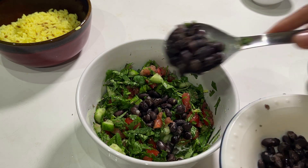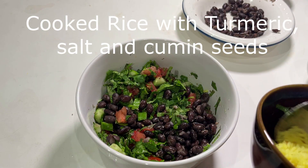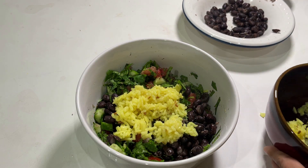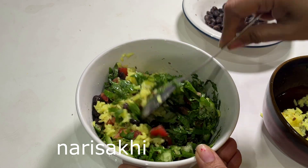Now I'm going to add boiled black beans — I soaked them overnight and cooked them in a pressure cooker with some salt and a little red pepper. For the rice, I added turmeric and cumin seeds. You can also use leftover rice. Cumin seeds are added because beans are a little heavy to digest, so cumin helps digestion.